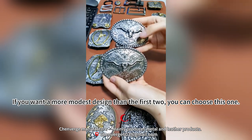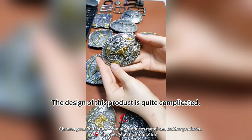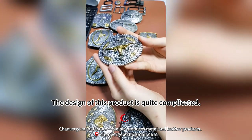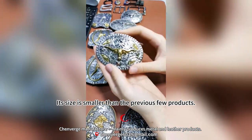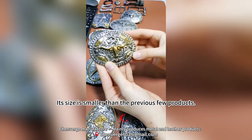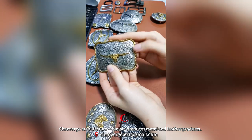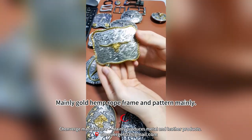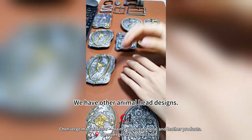If you want a more modest design than the first two, you can choose this one — its design is quite complicated, like a shield, and its size is smaller than the previous products. For a simpler design, there is also one with mainly a gold hemp rope frame and pattern.